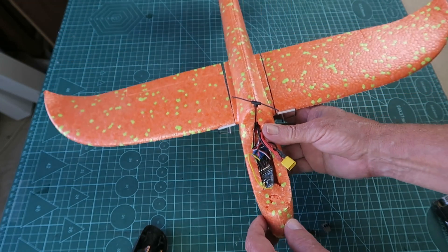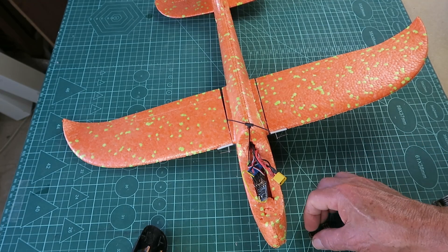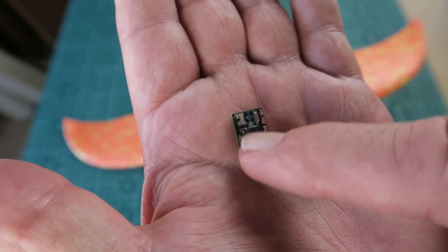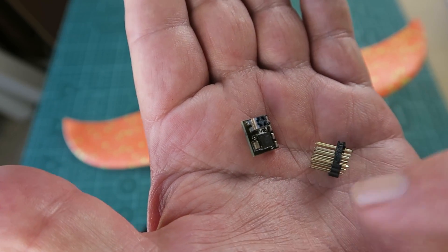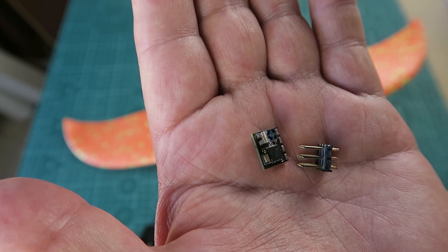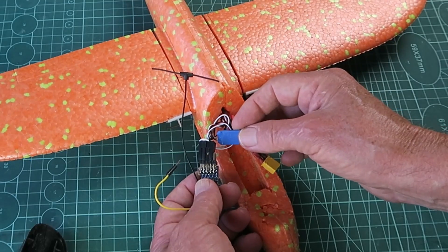My interest was piqued the other day when I was going through one of the Facebook groups dedicated to the ELRS project, and somebody happened to casually mention that it's actually possible to remap one of these little serial-only receivers - this being the HappyModel EP2 - add a header to it, and reconfigure it to output PWM to control servos directly.